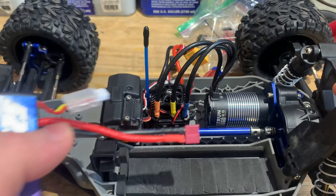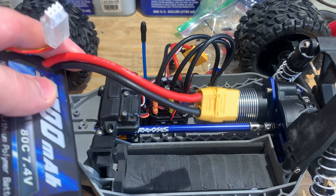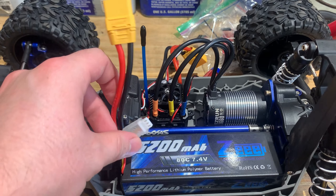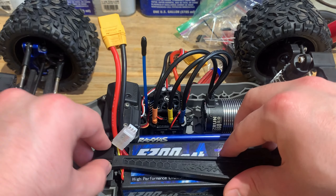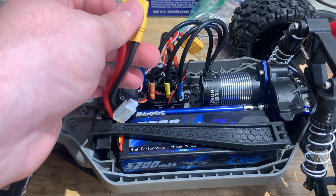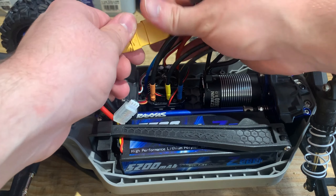Let's see — I have Dean's connectors. Okay, now we got the XD90, so the 2SZ battery. Pretty good battery — pretty much the only ones I use. Let's see where this thing is at and put it in.